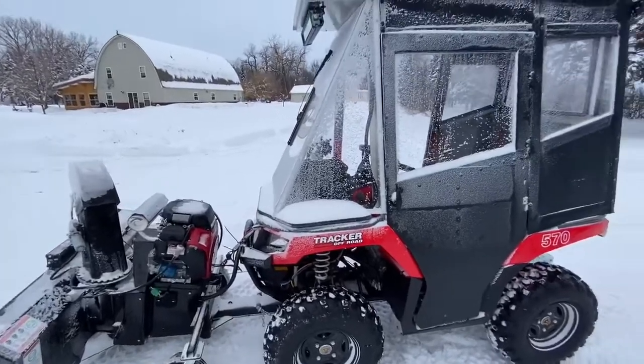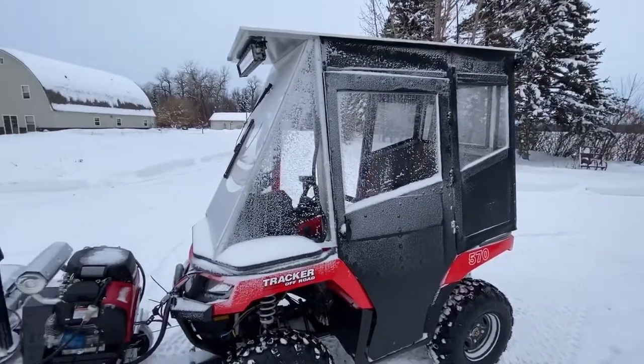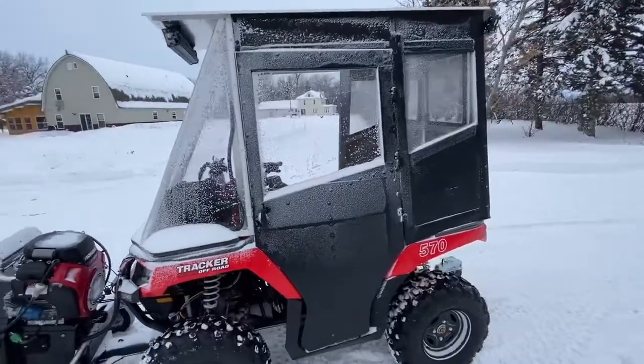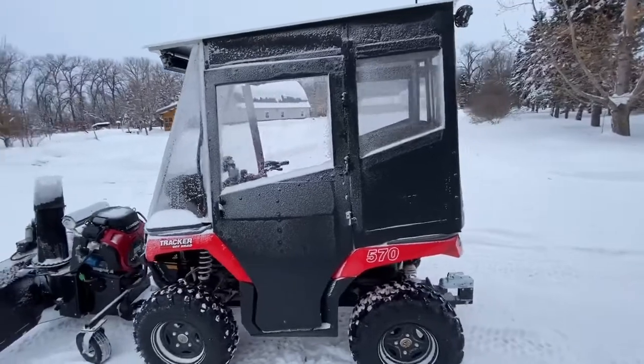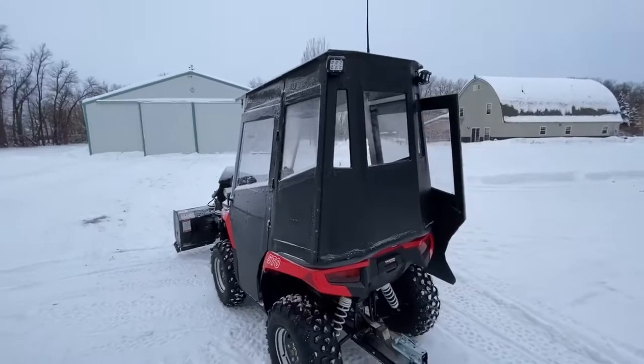As you can see, it gets quite a bit of blowback from the snow, especially with the winds we get up here. I wanted something to protect me from that and couldn't find anything I really liked. I saw a guy on Facebook who made a very similar cab on his ATV and I really liked it.